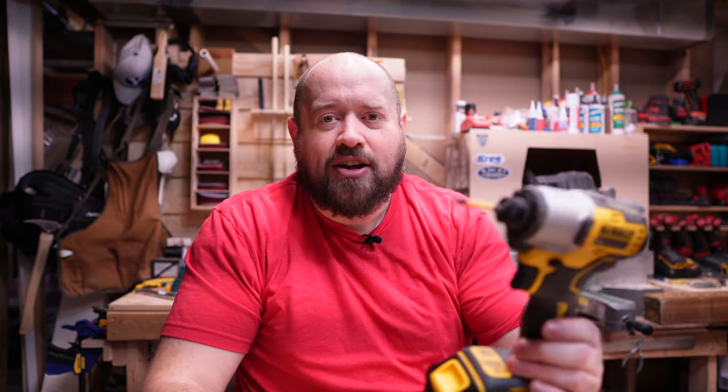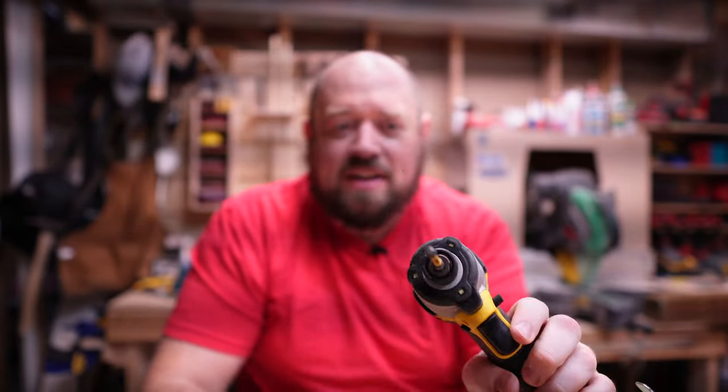So then you have the DCF840. It replaced the old 787 over at Lowe's, which was just a simple brushless model with 1,500 inch-pounds of torque and kind of mediocre specs. This new one still doesn't have a three-speed selector, but it does have a great variable trigger and nearly as much power, speed, and impacts as those bigger brother impacts. So what can it do and how can it keep up? Let's find that out today.